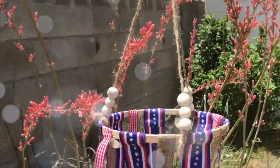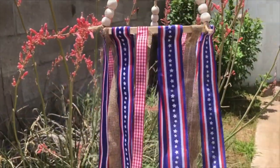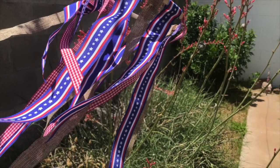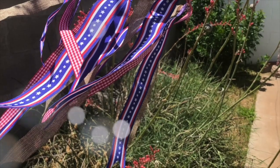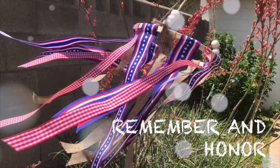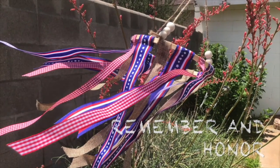And then I started taking pictures and then when I shot the still, boy, the wind was a-going and here it is. I just love all of these colors. It is so festive, so beautiful for Memorial Day and right into Fourth of July. You have to make one.